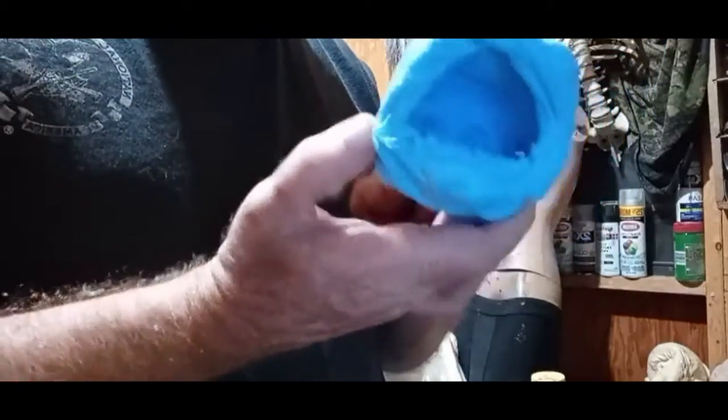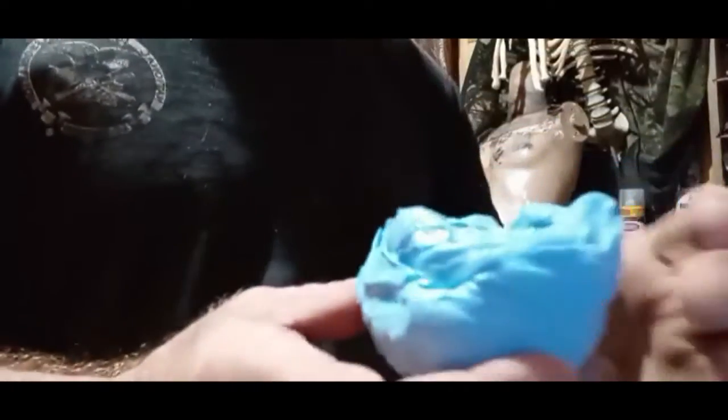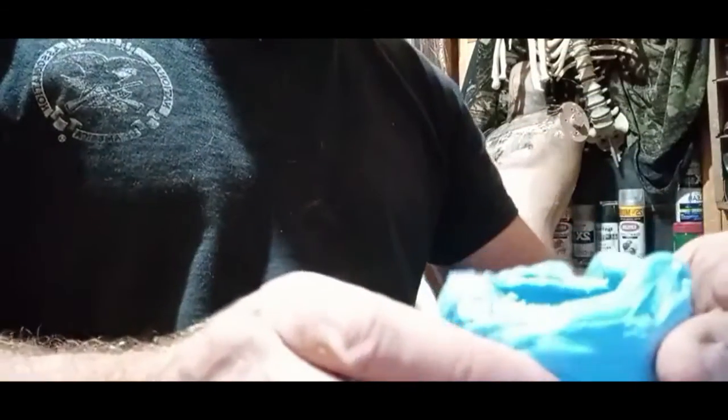First I need to show you how to measure how much resin to put in here. You just take a simple cup of water, pour it in there like so. Fill your mold up with water to where you want the line to be, dump it out in a measuring cup and measure. You can see I need two ounces of water.